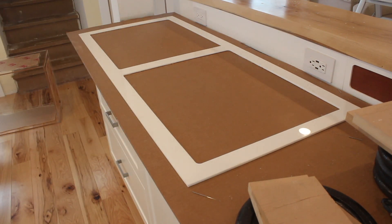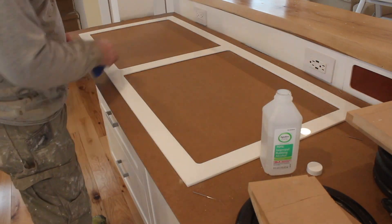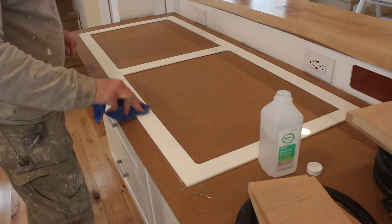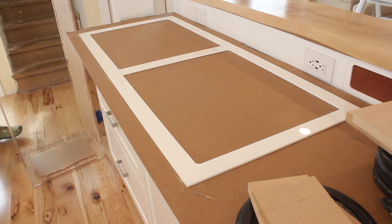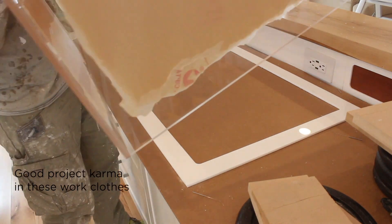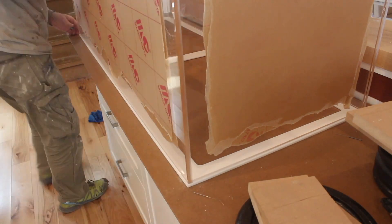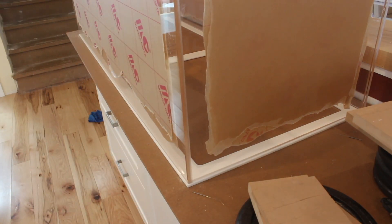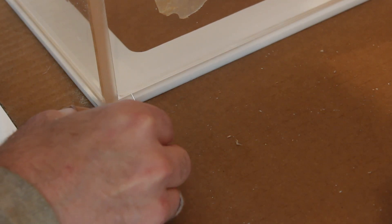Before you glue any edge, you do want to clean it with a little bit of alcohol — just a little bit, not too much, because alcohol can actually damage the acrylic if you use too much. Just get the oils and fingerprints off so you have a nice clean seam. We're going to be using what's called the pin method. There are lots of good videos on the pin method, but basically you use acupuncture needles and you insert them in the seams to create just a little bit of a gap. Put them in the corners and maybe every 12 inches or so.